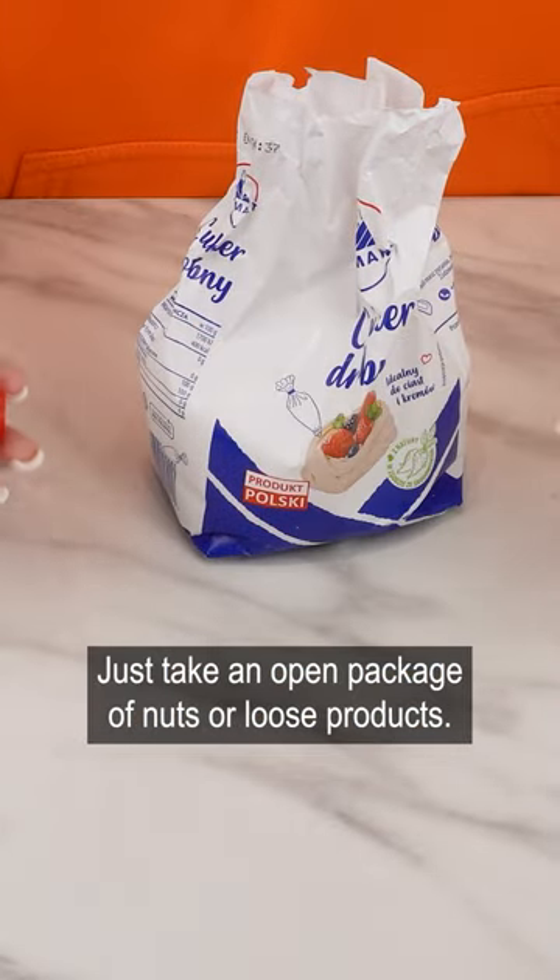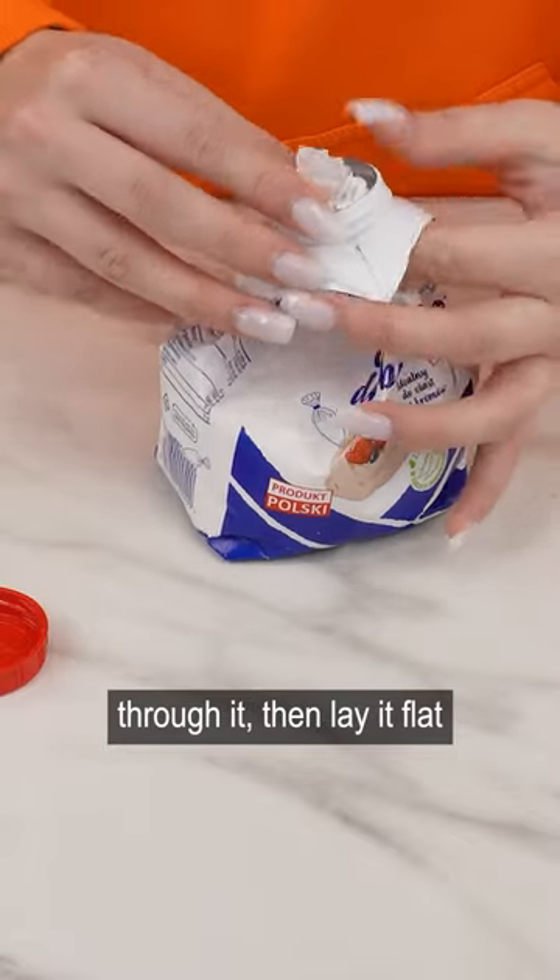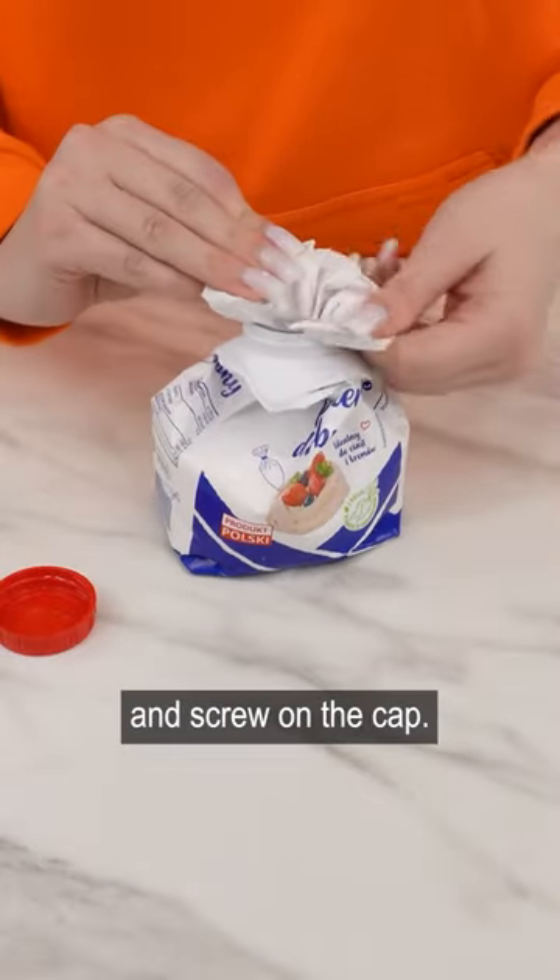Just take an open package of nuts or loose products, unscrew the cap, and thread the top part of the package through it. Then lay it flat and screw on the cap.